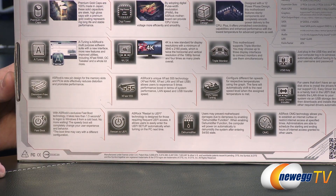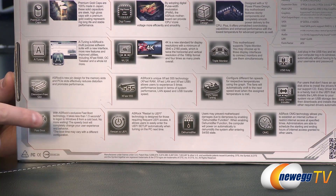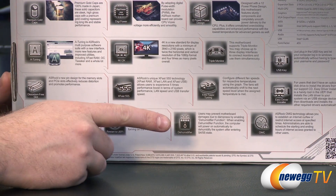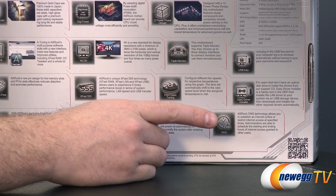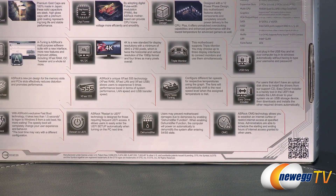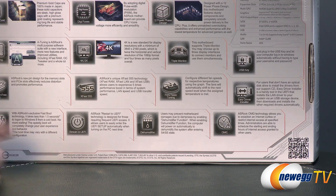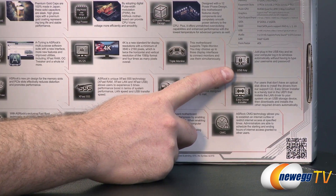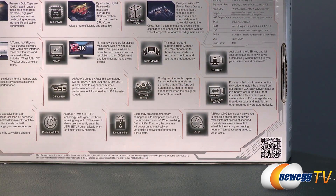You get a restart to UEFI button that will allow you to easily reboot to the UEFI, because that's sometimes very difficult to do when you're booting in 1.5 seconds. Dehumidifying technology helps keep the board clear of humidity when powered off. ASRock OMG — that's online management guard, not 'oh my god' — lets you set an internet curfew. So if you're building a system for a minor, you can get more online control. Also USB key technology lets you log in when you first connect to your computer, and easy driver installation as well.